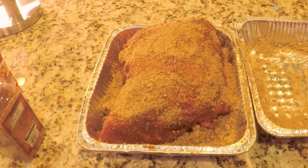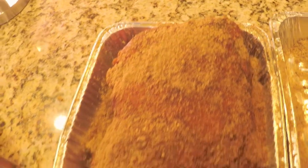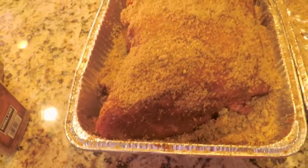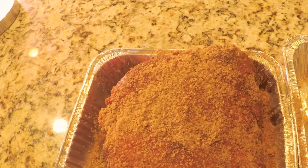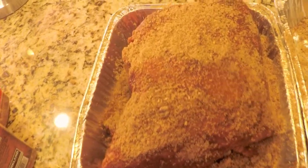Just wanted to show you a close-up of the pork shoulder. I have the seasoning on there very generously — I'm missing a spot there so I'll get some on there. I'm gonna go out to the grill and get that ready and get the smoke tube going.